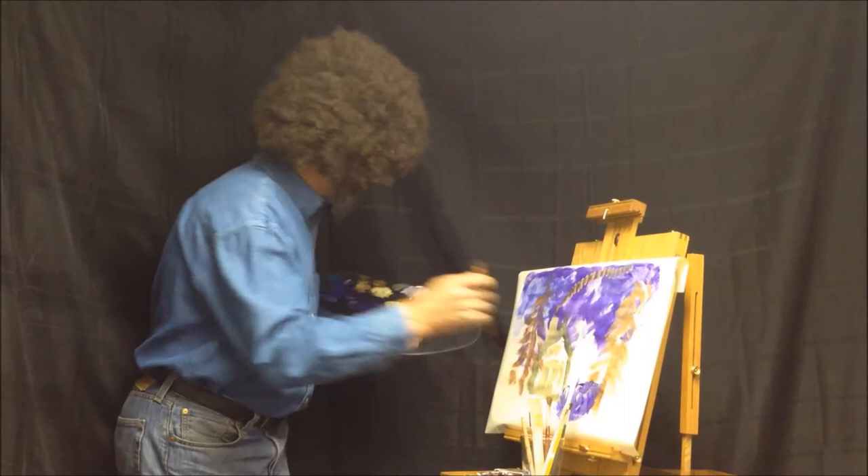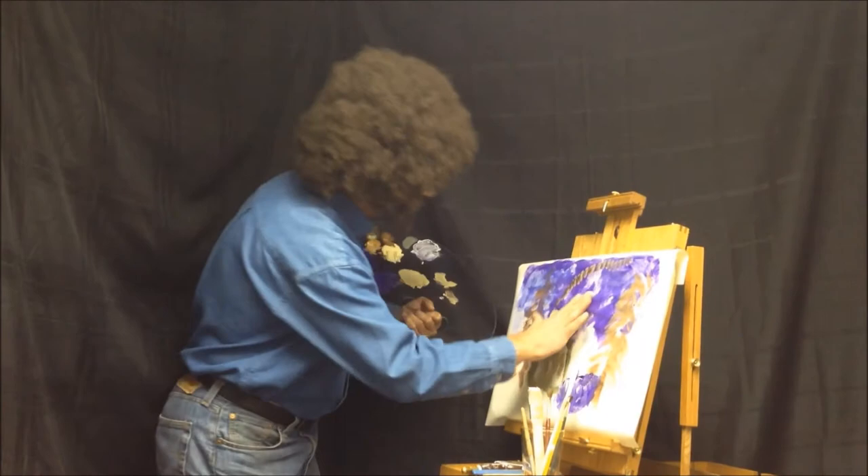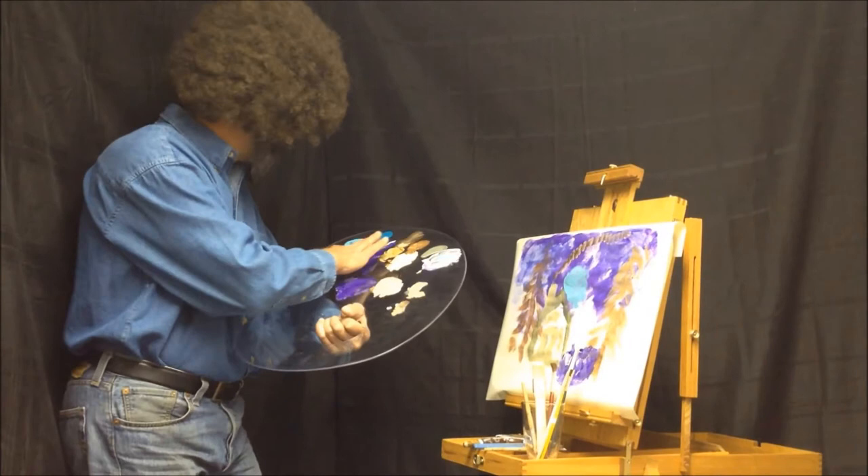I like it, I like it. Now we need a little moon because it's moonlight here. Sometimes you just get a happy little accident right there — we're gonna fix that, no problem.